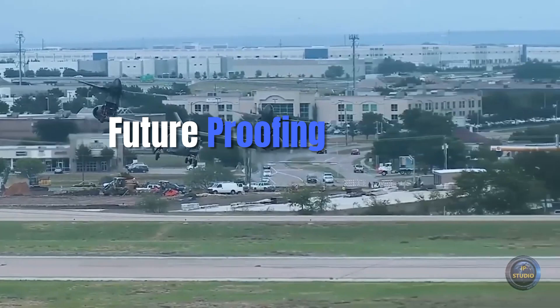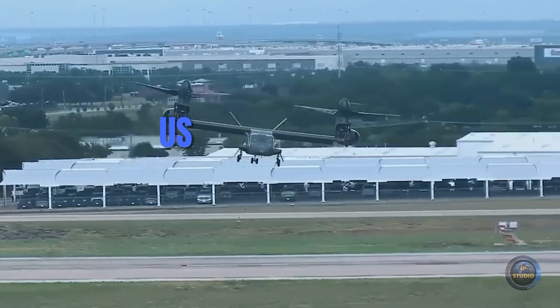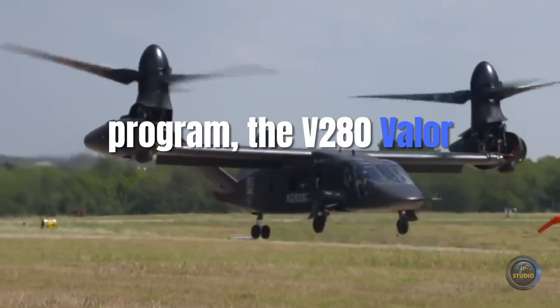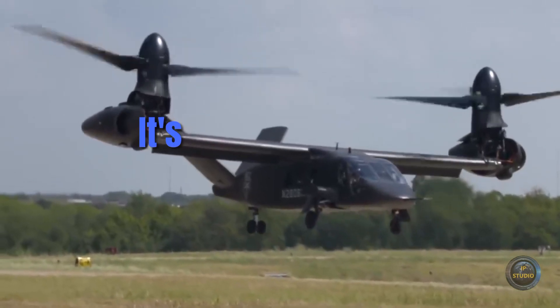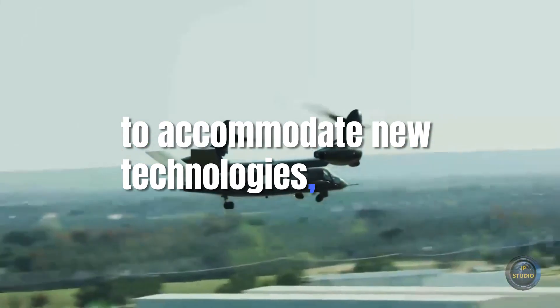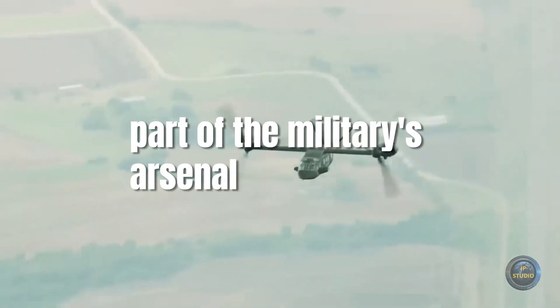As the first tiltrotor aircraft designed specifically for the U.S. Army's Future Vertical Lift program, the V-280 Valor is part of a broader effort to modernize the military's aviation fleet. Its modular design means that it can be upgraded over time to accommodate new technologies, ensuring that it remains a vital part of the military's arsenal for decades to come.